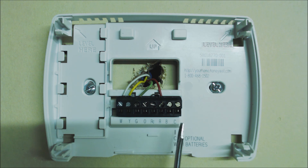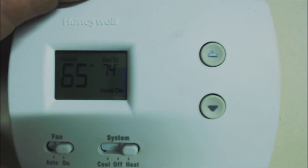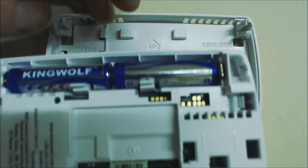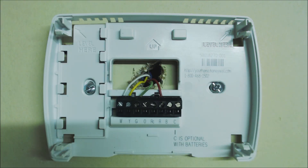It's always best to have that C wire connected if you have enough wires coming into your thermostat. In this case, C is not being used and the thermostat is on because we have batteries in the back. This is a quick reminder that if you're having intermittent problems with your thermostat, inaccurate temperatures, or it's not turning on heating, cooling, or the fan, and you don't have a C terminal, make sure to replace your batteries with brand new ones. Weak batteries will create a problem with your thermostat.